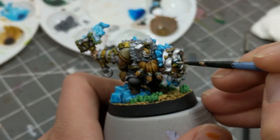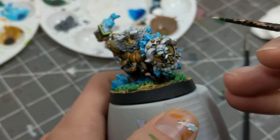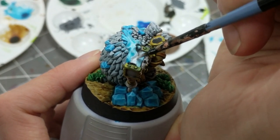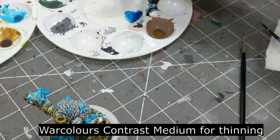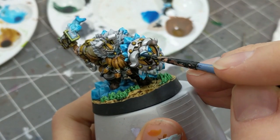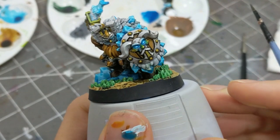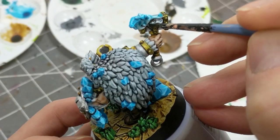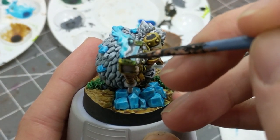For the finishing details, I'm aiming for a glow effect on the eyes of both the shield and the face, and on the fire on the hammer. To do that, I'll white out the eyes and the area where the fire meets the hammer, then apply blues — either glazed on or flooded into the area. Finally, I'll aim for a little object source lighting effect coming from the flame on the hammer by thinning down some Aethermatic Blue and applying it to the fur, hand, and forearm nearest the fire.